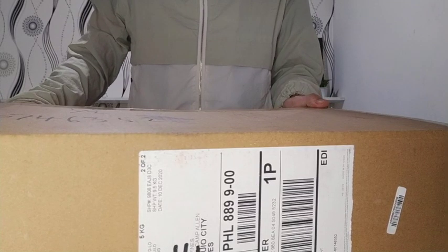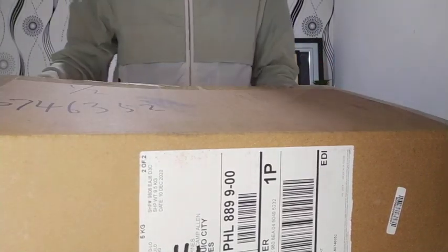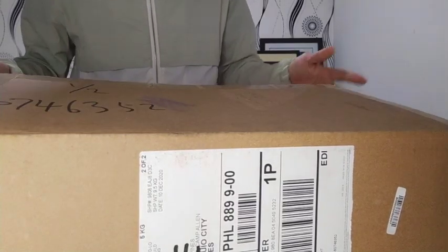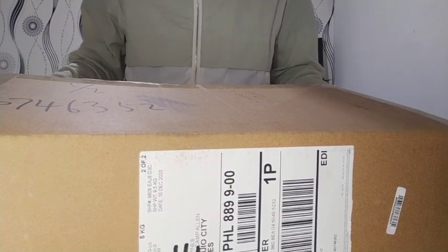Hello everyone, welcome back to our YouTube channel. Today we're going to be doing an unboxing and first impression of our Mars Hydro TS-1000. First, I would like to say thank you to Mars Hydro for sending us these grow lights.